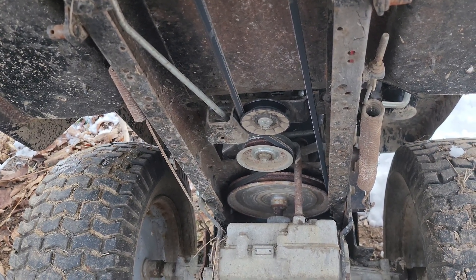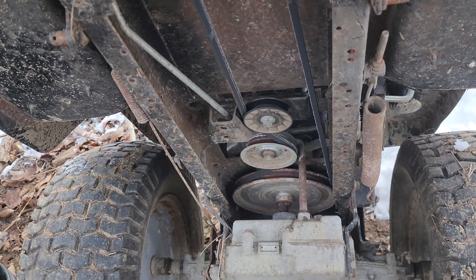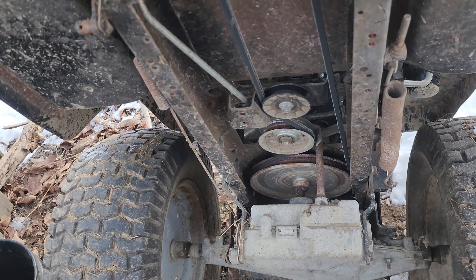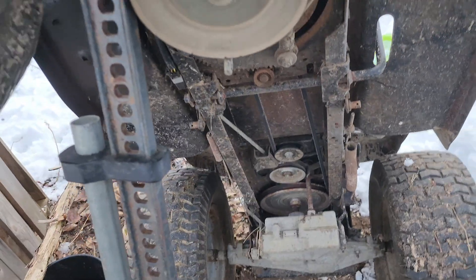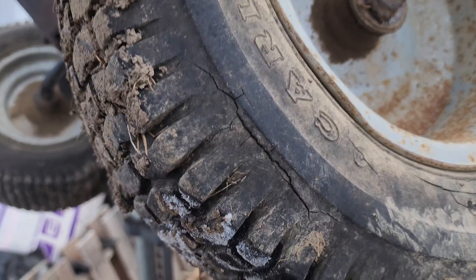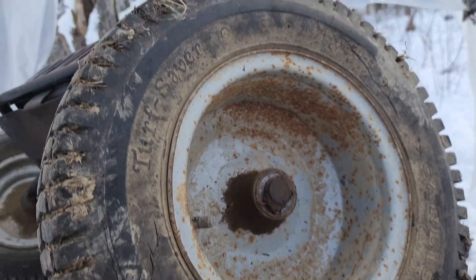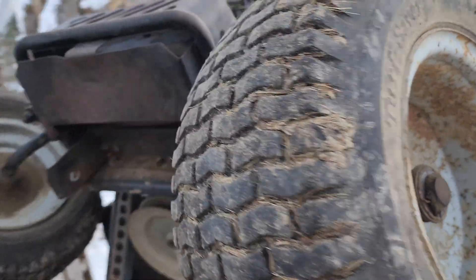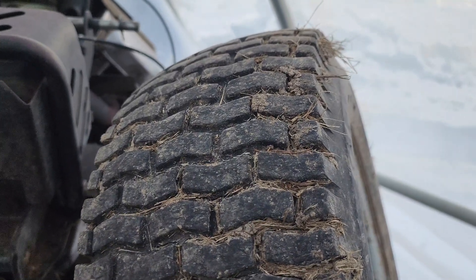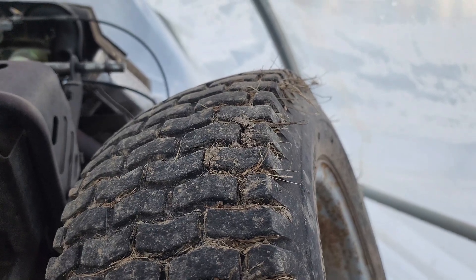That will probably about triple our top speed from around 10 miles an hour up to about 30, maybe 35. But right now I'm going to focus on taking these old tires off because they're super dry-rotted — that's not safe at any speed — and two out of the four are not holding air. So we're going to get those off and then do some looking online to see what's available.